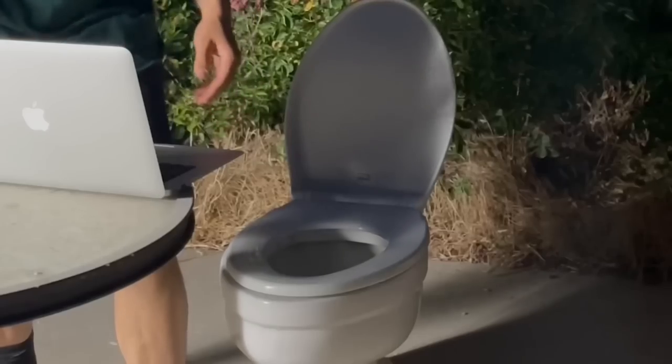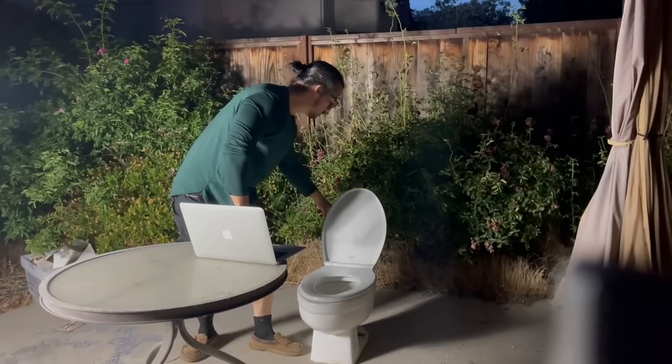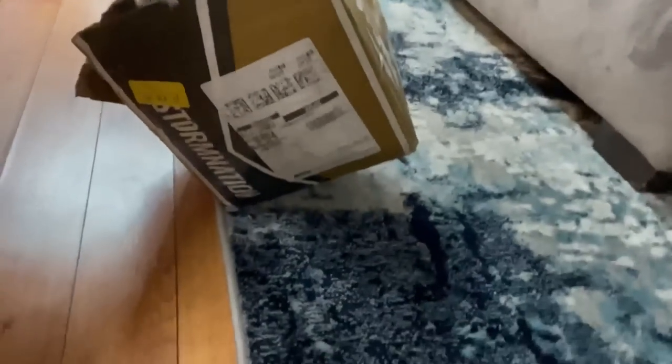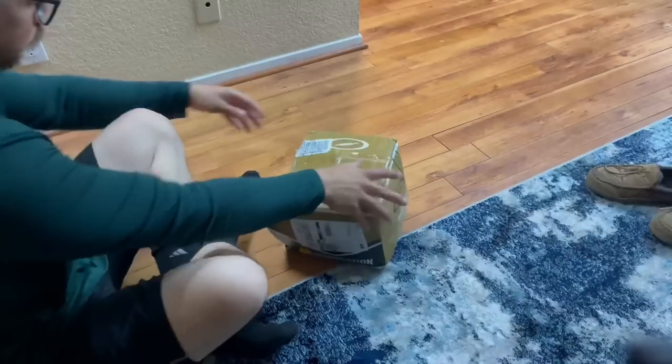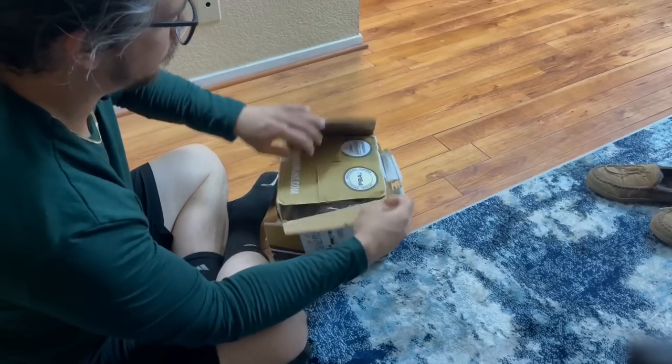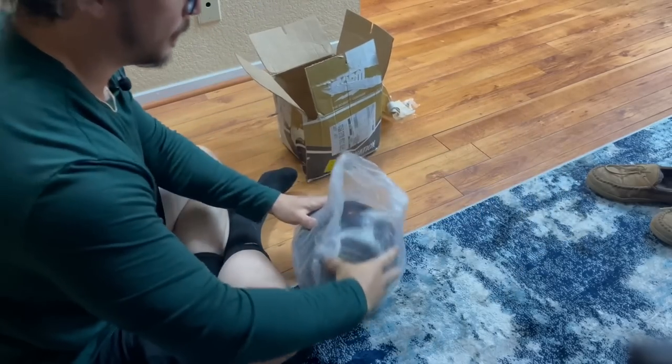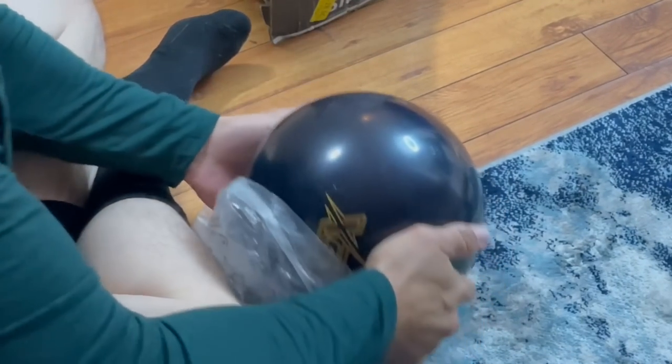Holy crap! And the bowling ball is here too! So we got the used like new Dark Code. The box looks pretty mangled. There's a lot of tape all over the place. I'm not too optimistic about this. It looks okay.